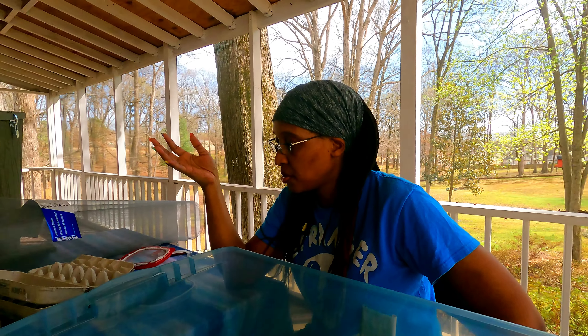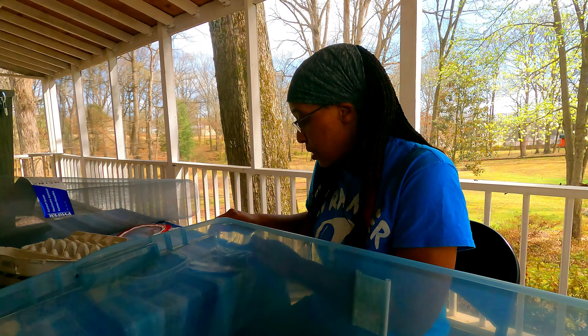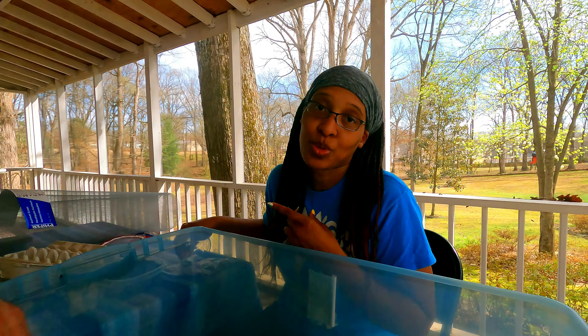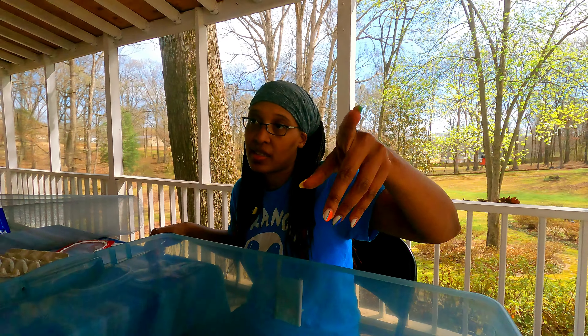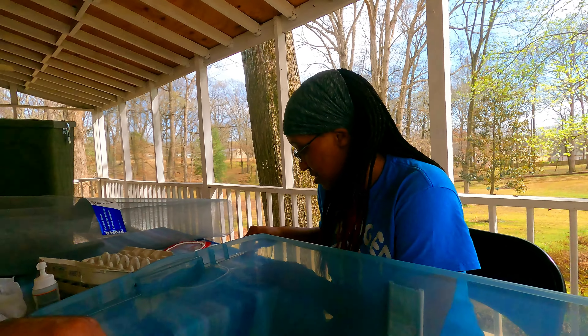Cornmeal is another thing you can feed crickets — a lot of people use it. We have cornmeal but I just stick with the fish food since I know that works. If you're eating the crickets yourself for protein, you'd want to feed them organic stuff — corn-fed from the inside out. But we're not eating these — these are fishing crickets.